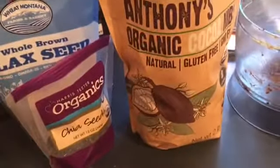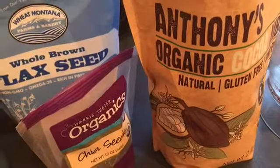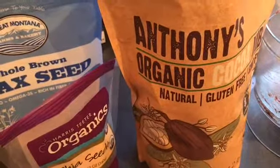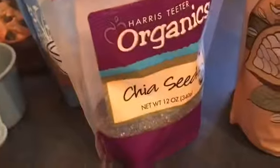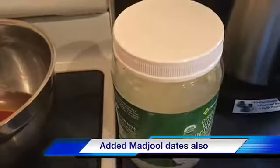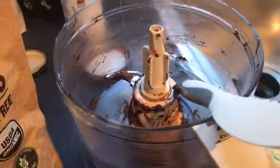What I just did is I'm making vegan — I guess they call them brownies or fudge — so that will have avocado, a little bit of cocoa nibs, chia seeds, flax seed, chocolate, and coconut oil. I put all of that into my mixer and mixed it up.